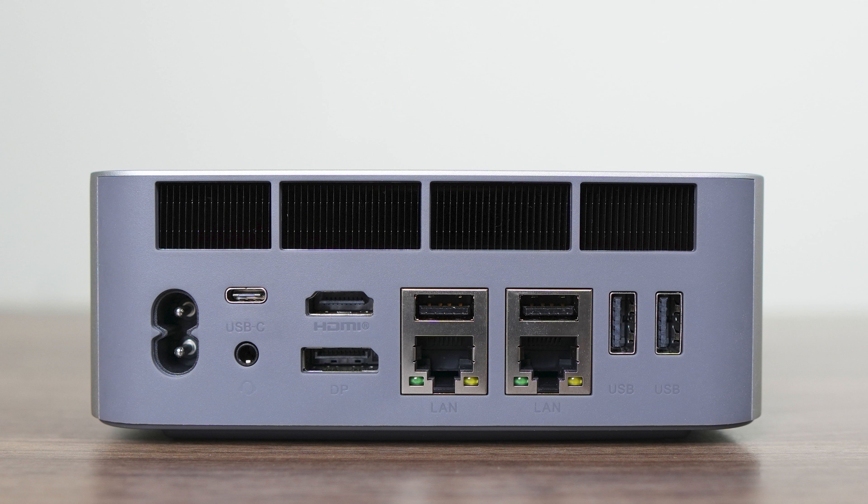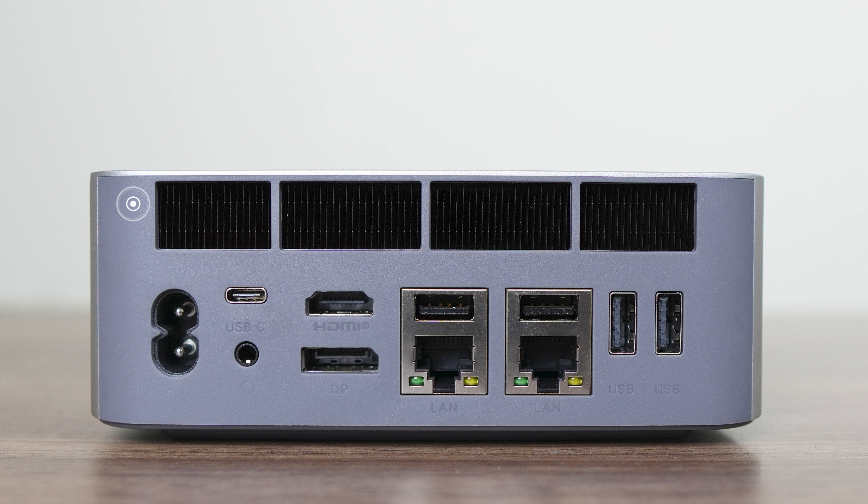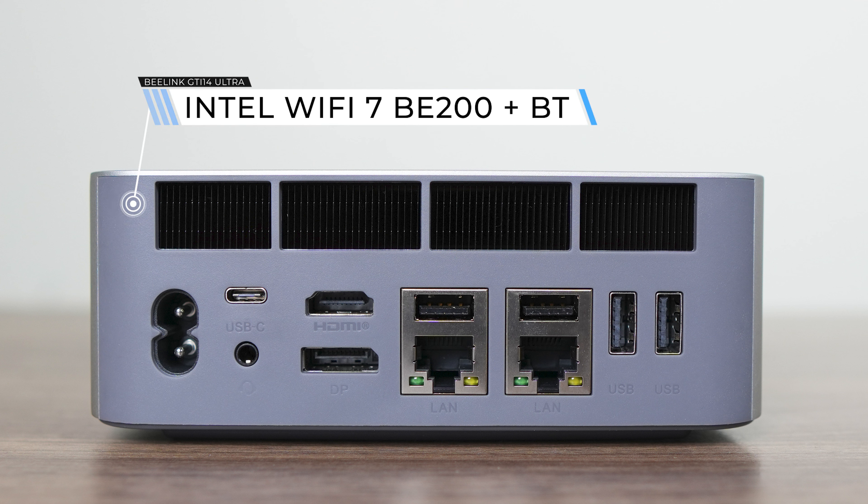You can have a total of three displays natively with this mini. You might have also noticed there's a 3.5mm audio jack on both sides, which is something B-Link has been including on the high-end units. Dual Intel 2.5-gigabit LAN is used for wired networking.